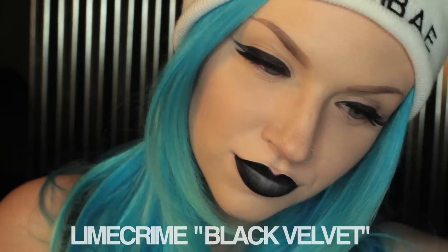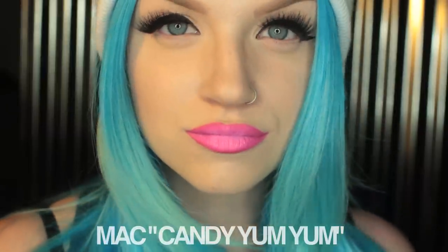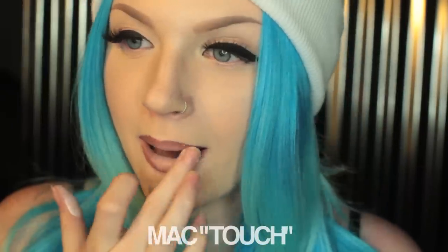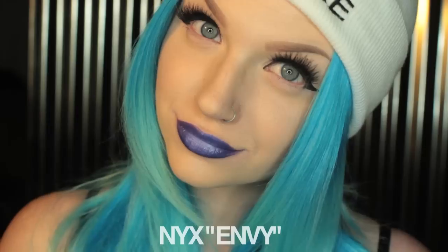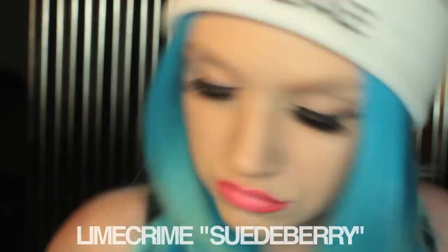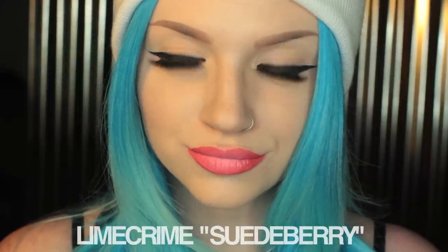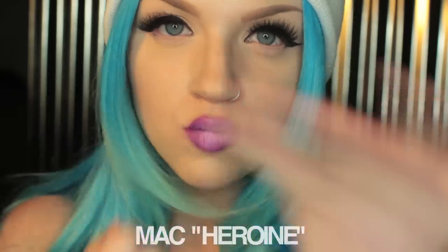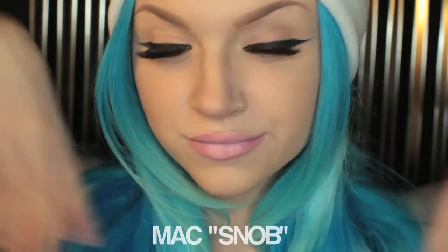And you can do it with all kinds of colors and all kinds of lipsticks. Let me show you. You can use dark lipsticks, bright lipsticks, neutral lipsticks, crazy colors. You can even use liquid to matte lipsticks. You just have to make sure that you put the white cream paint on before it's dry, or you add in a lip gloss first and then do the white cream paint. It's just so versatile.